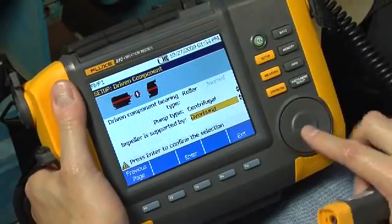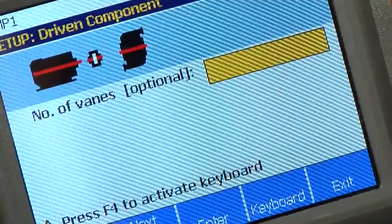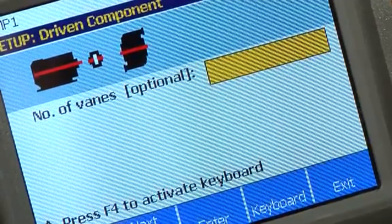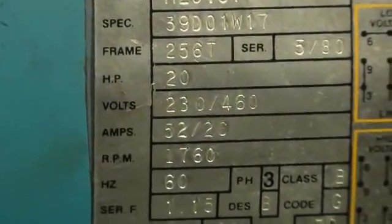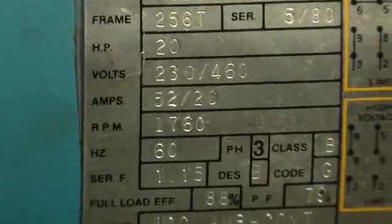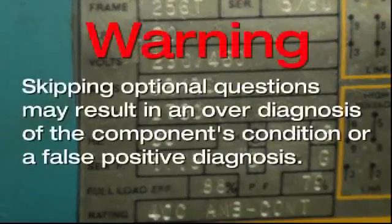All questions within the machine setup are required to generate a diagnosis, except those labeled Optional. Optional information is usually easy to obtain from the manual or the manufacturer and will help ensure a correct diagnosis. Skipping optional questions may result in an over-diagnosis of the component's condition or a false positive diagnosis.